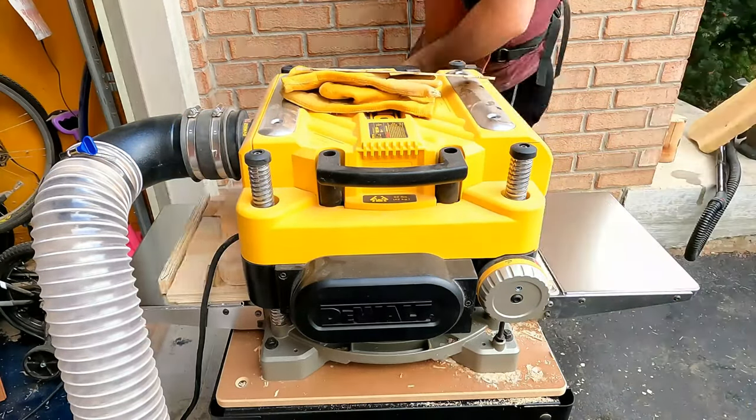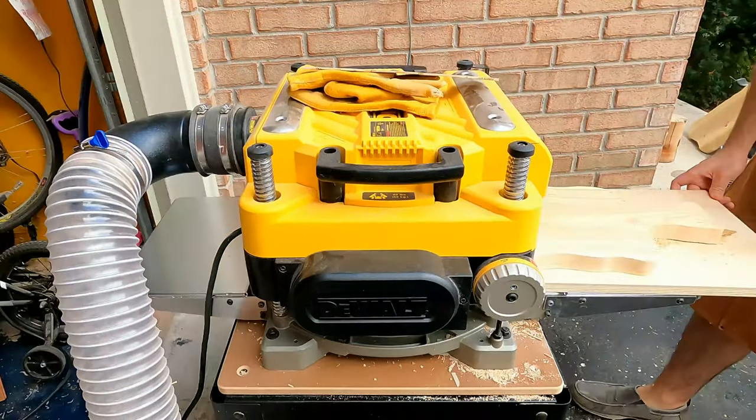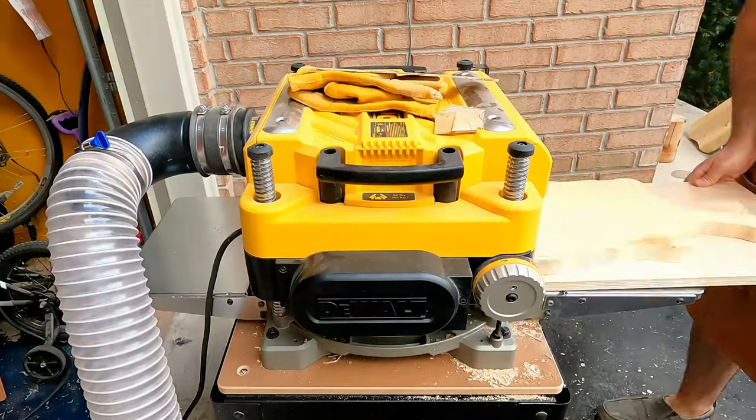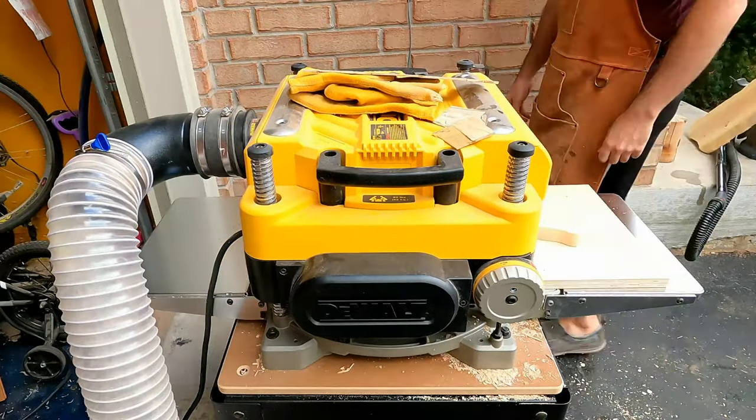Following that, I proceeded to plane the board in order to make sure it is as flat as possible. My previous two boards, unfortunately, were not perfectly parallel to the surface they sat on. They didn't wobble or anything, but if you put a marble on it, it would roll off.